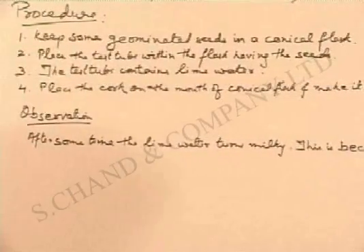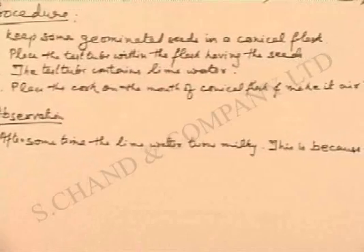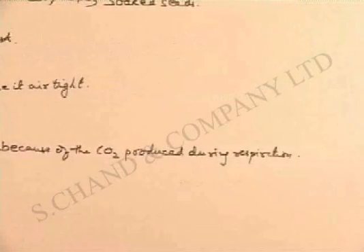Air tight is a very important thing here, so ensure that it is absolutely air tight. Observation: after some time the lime water turns milky. This is because of the CO2 which is produced during respiration.